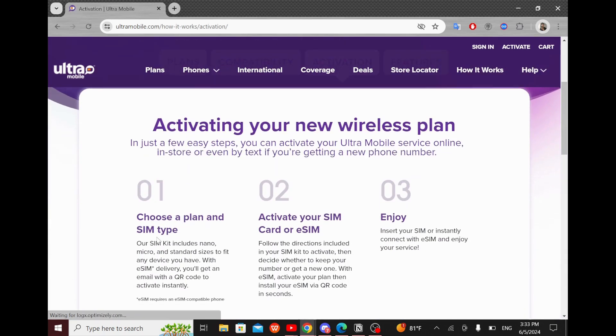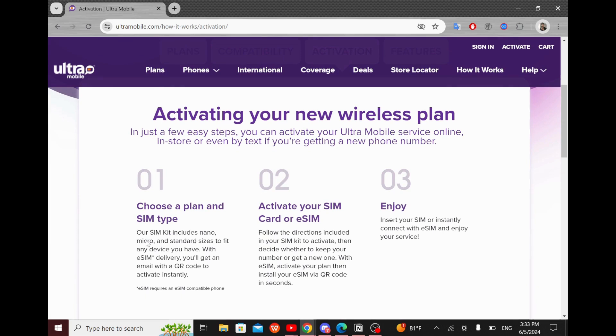The SIM kit includes nano, micro, and standard sizes to fit any device you have. With eSIM delivery, you will get an email with a QR code to activate instantly.